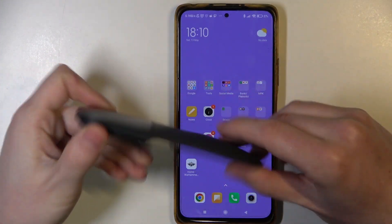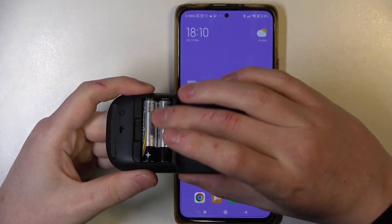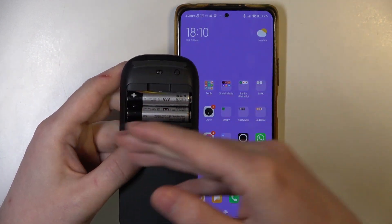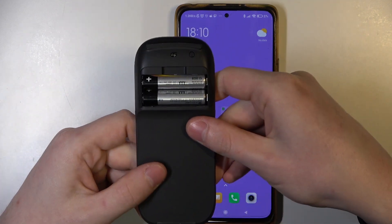And to do this, first make sure that you place the batteries like that inside the mouse, so the plus goes to the left and minus to the right when you look at it this way.